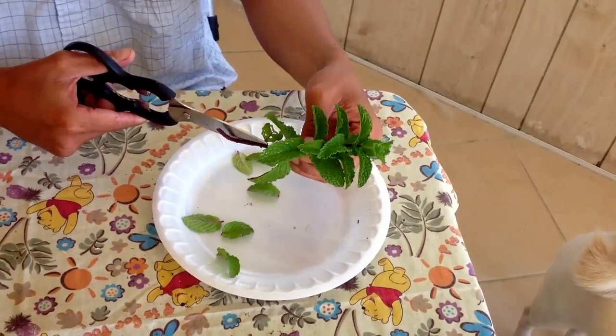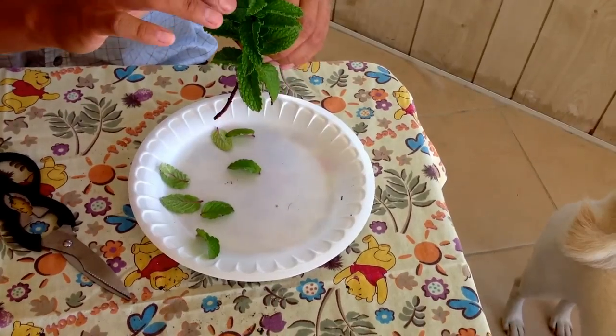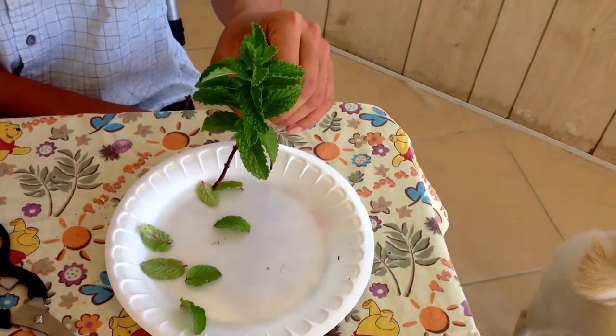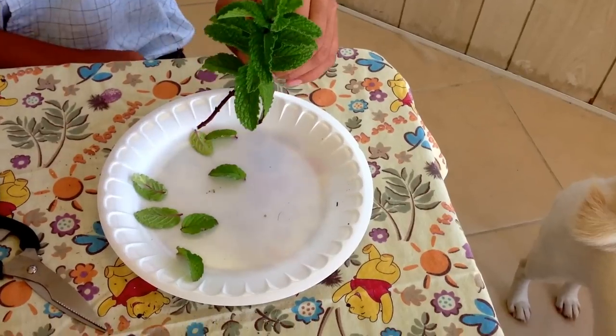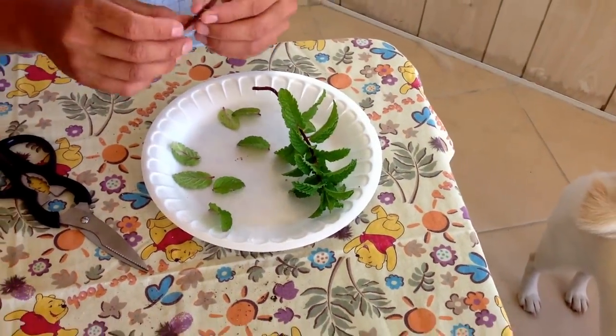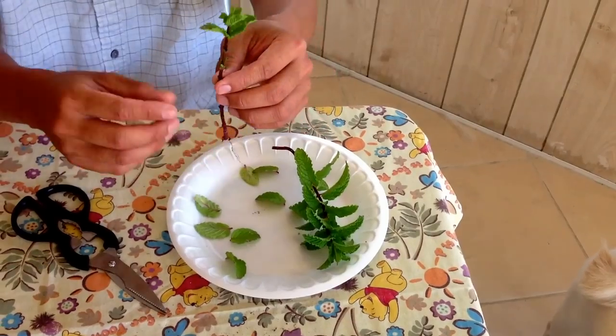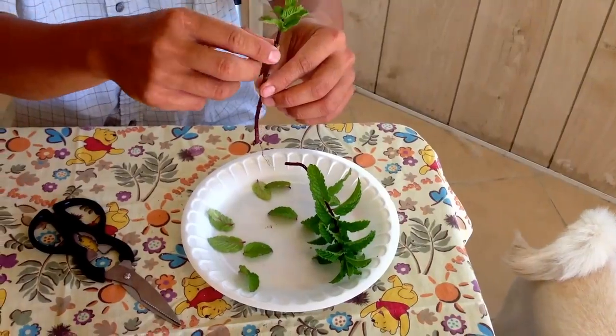Go ahead and clip the leaf from the bottom to the top, all the way to maybe the last one or two mint leaves. But don't chop the top off, okay. Here's one that I did earlier to save some time, to show you what it looks like after you clip it. Go ahead and clip all the leaves all the way to the top.